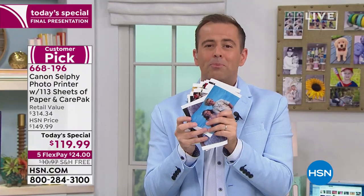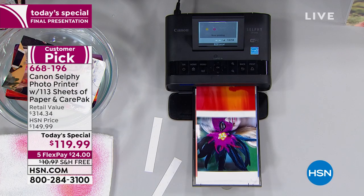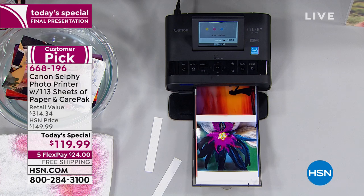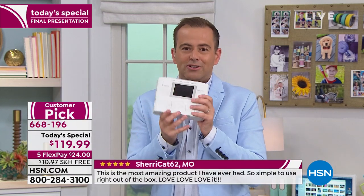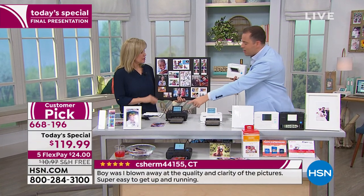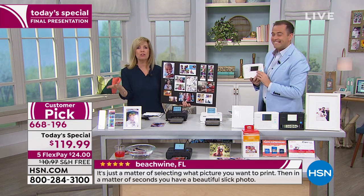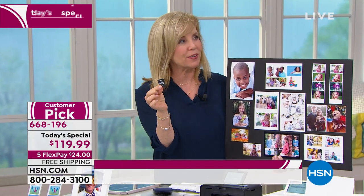I think the reason Canon Selfie has become the number one selling dedicated photo printer in America is because they made it easy. The young ones know their way around a laptop, but what about mom, dad, grandma, grandpa — somebody who doesn't have a computer at home? They created a product that anybody can use. That was their goal; it's in the Canon mission statement. You use your phone, your tablet, you can edit on board, and you don't need a computer. You can also go right from your camera, pop in an SD card, and print out your photos.